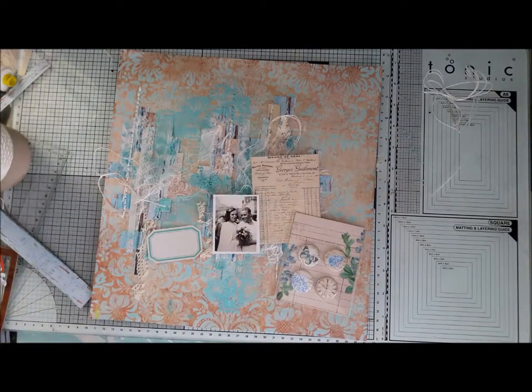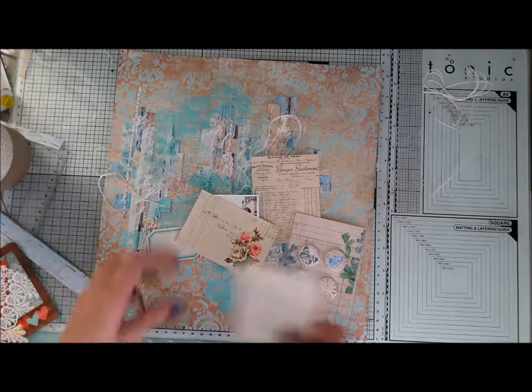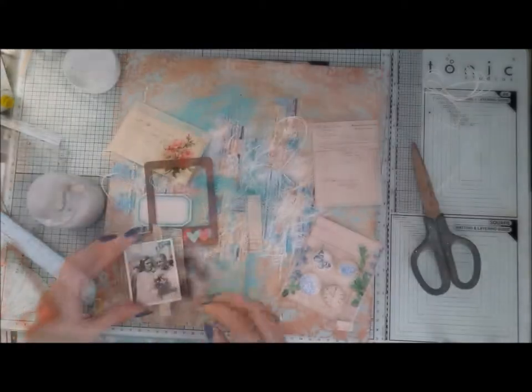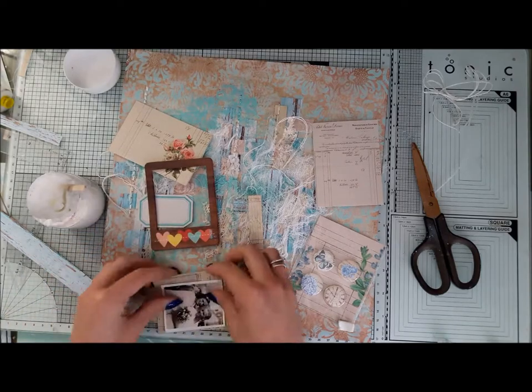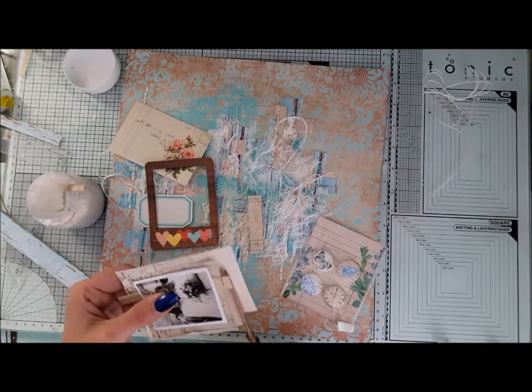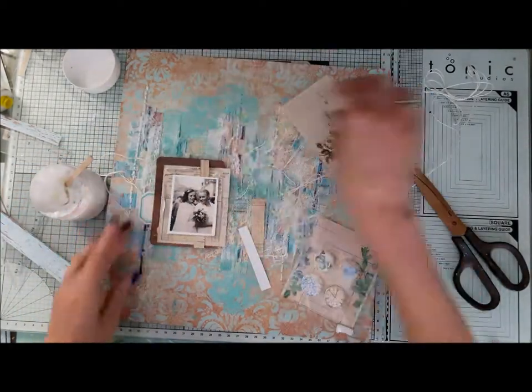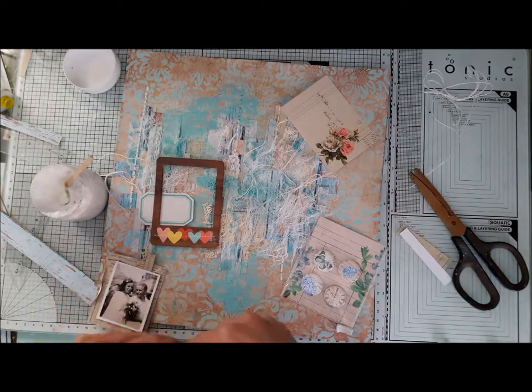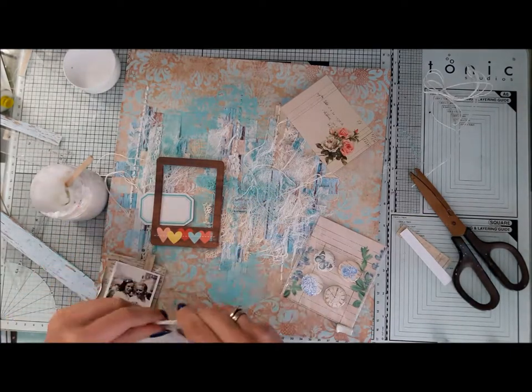The next step is assembling the composition from Lemon Craft elements. We have those Ephemera bags and I use a few cards from them. I just trim them and stack them one on top of the other, distress the edges with my fingers a little bit, and assemble them together with my photo on top of a chipboard frame.